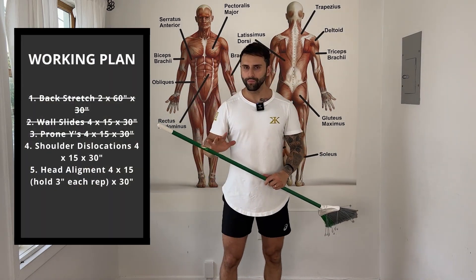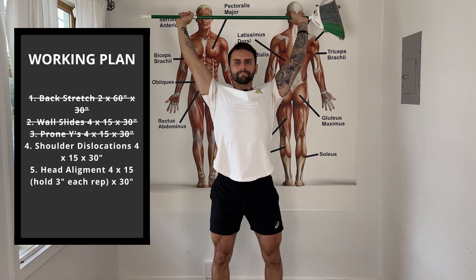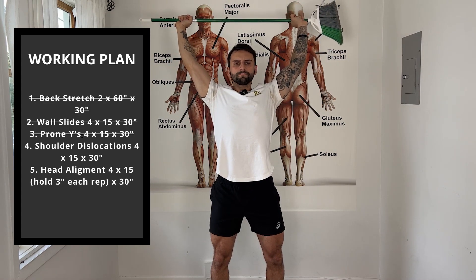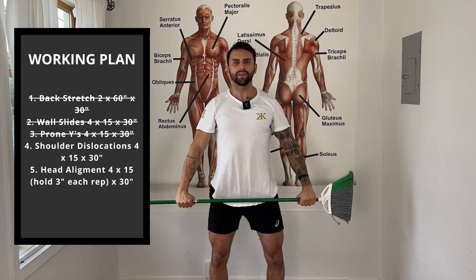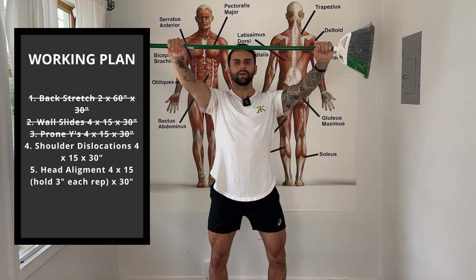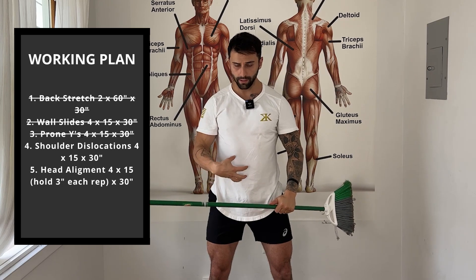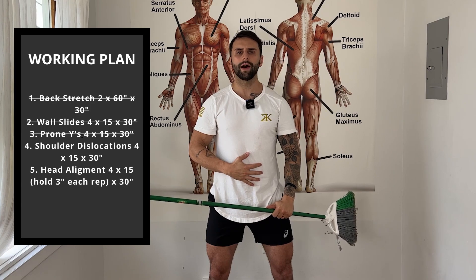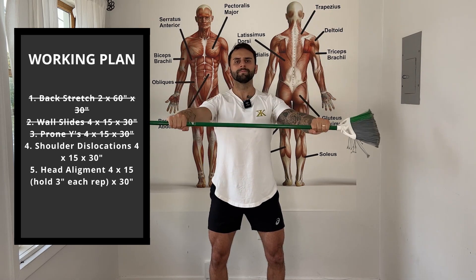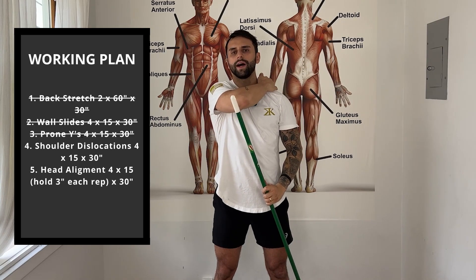Next, you can use anything you can grab — do shoulder dislocations, bringing your arms as far back as you can. Control your way down. Bring the object as far back as possible, then control your way down. Do 15 times. Your goal each time is to bring it further back, opening your chest and extending your spine. When you do this, engage your abs, keep your knees slightly bent — don't keep your body relaxed. Inhale going down, exhale going up. We're gaining mobility in your spine and chest.